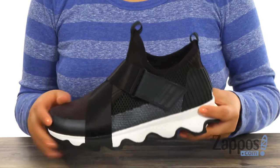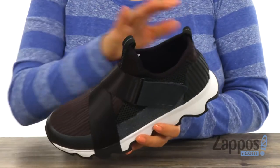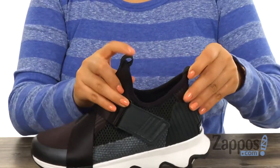These sneakers have a textile and mesh upper and they offer a sporty chic style. There is an easy slip-on construction with an overlapped elastic strap and a hook and loop closure. There's also a bootie construction with two pull taps.